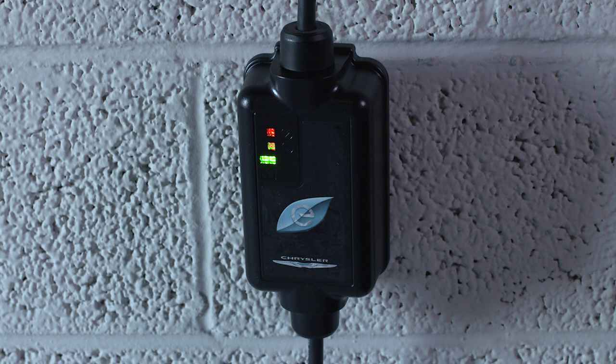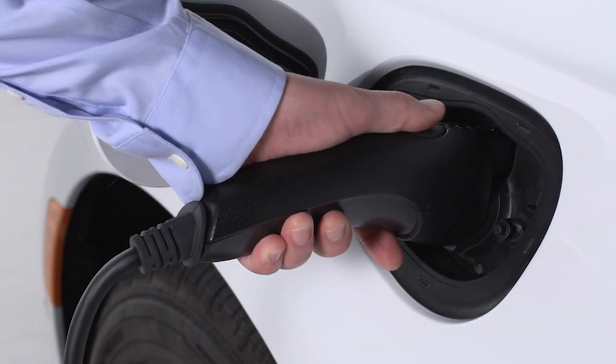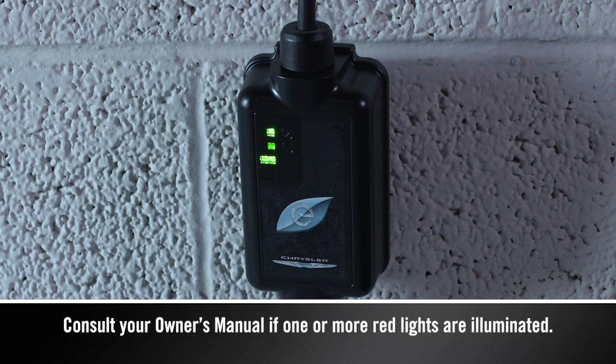The cord set will complete a self-diagnostic. When all the lights turn green on the status indicator display of the cord set enclosure, you're ready to connect the charger to the vehicle's charge inlet. If there's a connection error, one or more of the indicator lights will turn red.